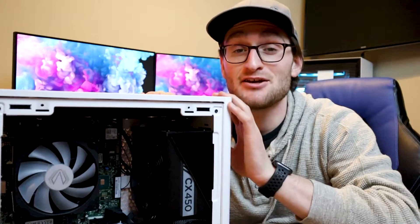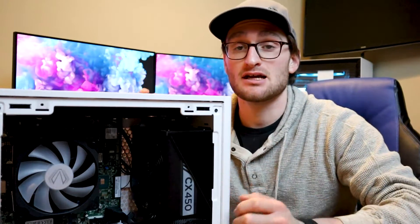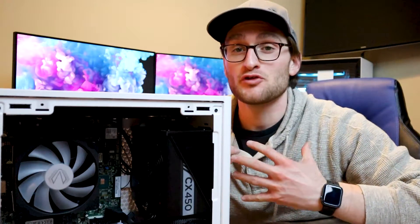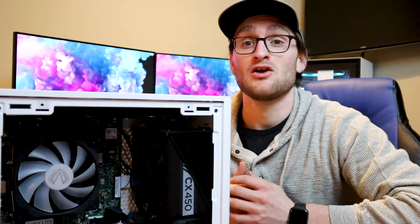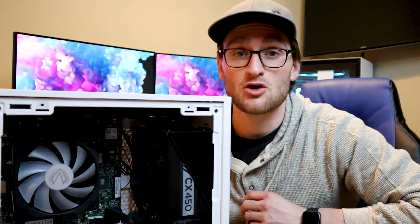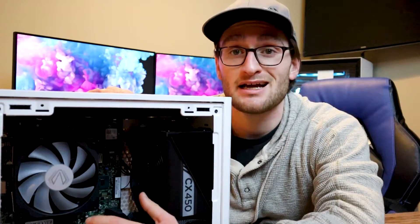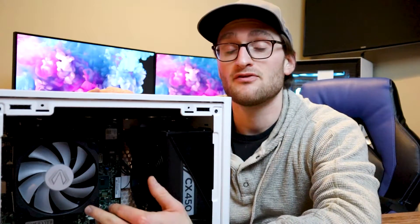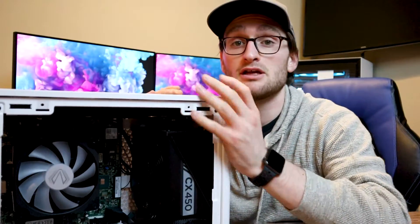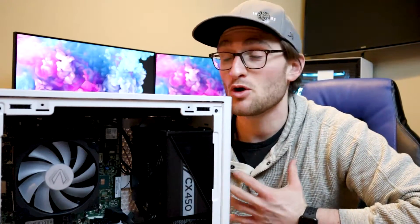There we go — almost a 10 degree drop in temperature from the Intel stock cooler, switching over to the Vitro L5 low profile. For 30 bucks, we get RGB and way better cooling performance, which leads to better CPU performance overall. And going from a 90mm to a 120mm fan, we should also have more intake air for the GPU, which is mounted vertically in the NR200.